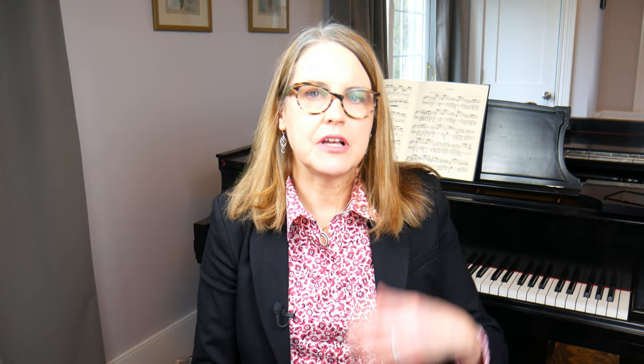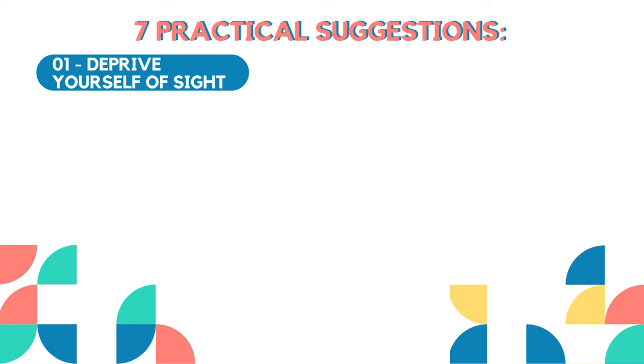Here are some practical suggestions on how to learn to play the piano without looking down at your hands. The first three suggestions are related and they all involve depriving yourself of your ability to see. You can practice with your eyes closed, you can practice with the room completely dark, and you can practice while looking up at the place where the ceiling and the wall meet.